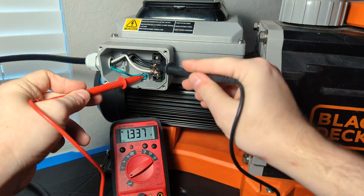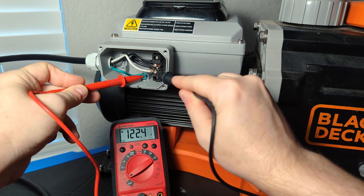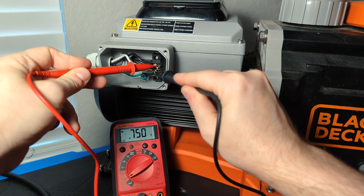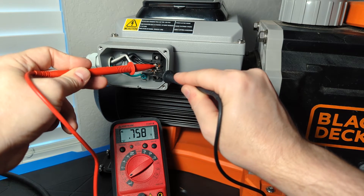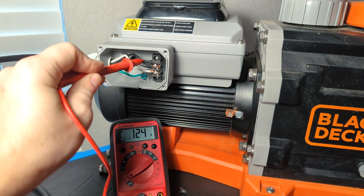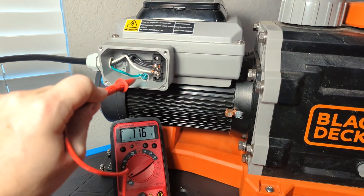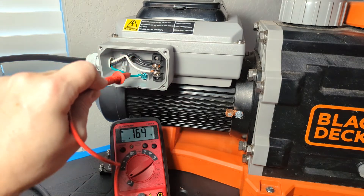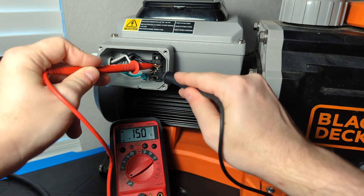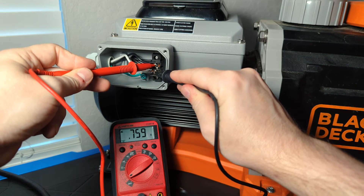And you can see that if I test both lines again, we have the same 123 volts on one, and the same 123 volts on the other. But now whenever I test across the two, I'm getting 0.75 — just a little bit of nominal latent voltage. That's because one line is carrying the power in, that power is going through the pump and coming back out on the other line. So we're getting the 120 volts showing on both of these wires, but whenever we go across the two, since they're actually carrying the same power as each other right now, we're not getting the 240 volts between the two of them.